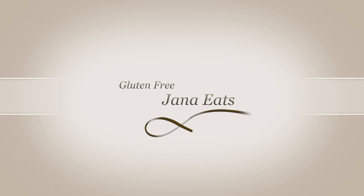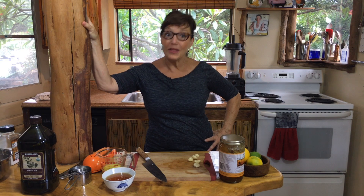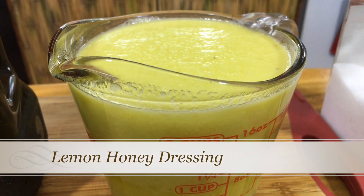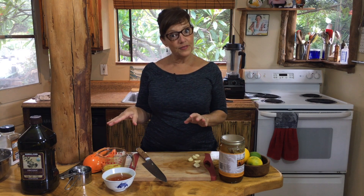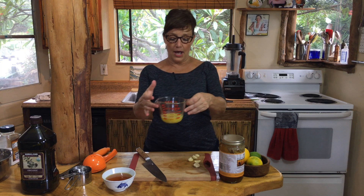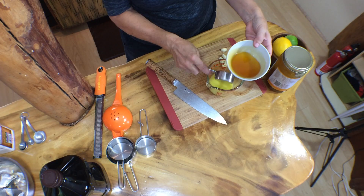We're back with another episode of Jana Eats, and I promised you that I'd show you how to use the lemon oil, and I'm going to. So we're going to take the lemon oil that we made in the first episode, and right now I have a quarter cup of the lemon oil and a quarter cup of honey.